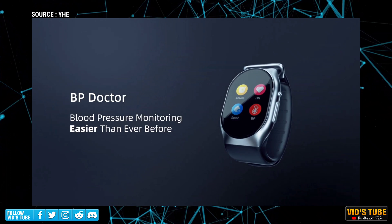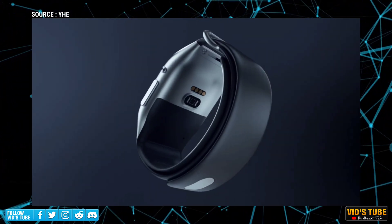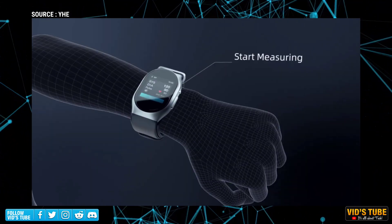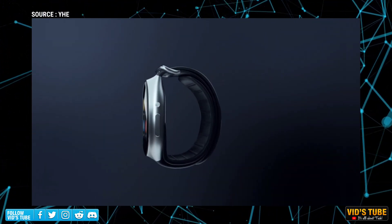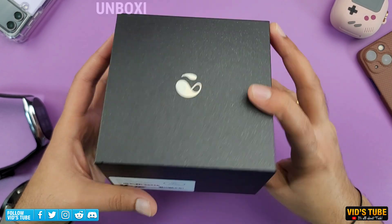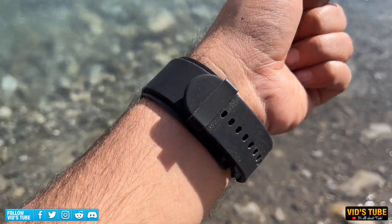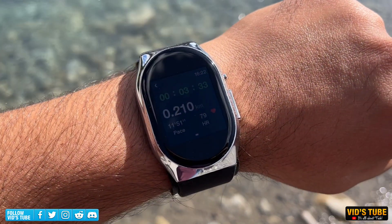Finally, a brand named YHE Technology reached out to me to try out their BP Doctor Pro smartwatch, which actually has an inflatable wrist cuff — far better and, more importantly, more comfortable than those bulky arm cuffs. Plus, it has many smart features. Let's start by briefly talking about price, unboxing, and smart features, after which I'll test the accuracy of all the sensors against medical grade monitors and wrap up with my final thoughts and room for improvements.